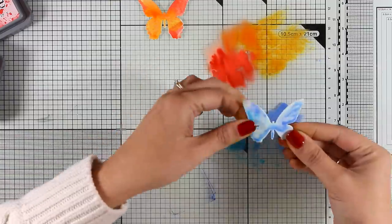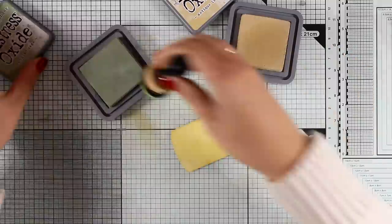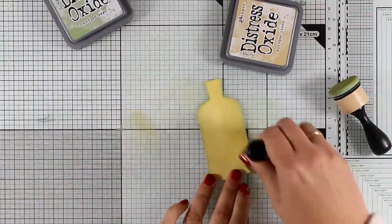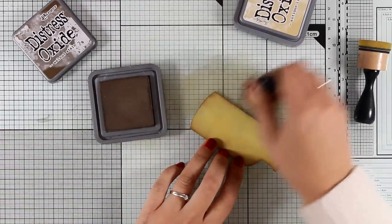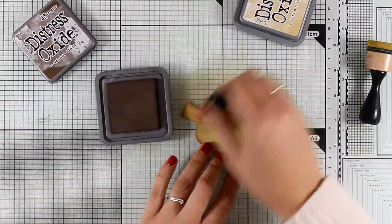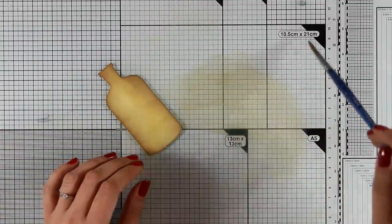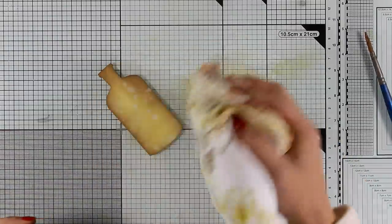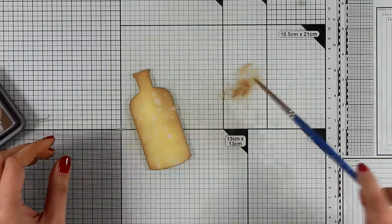I'm having fun with my die cuts and different colors — getting my fingers inky, which really makes me happy. I'm also going to show you which colors I used for coloring the bottle — that's Peeled Paint and Antique Linen, which is one of the new colors. I'm also adding some shading on the edges just to make it look more round. I want my bottle to have the same look as my background, so I'm adding some splashes of water on top of it, blotting with a cloth. I love those splashes, and I'm also doing some splashes with a darker brown.